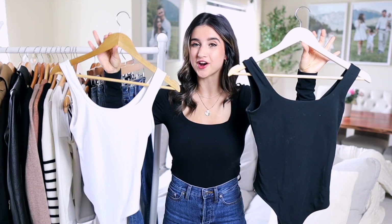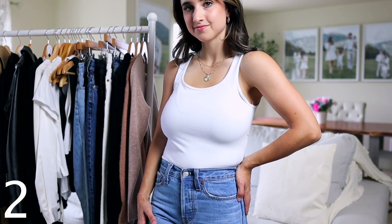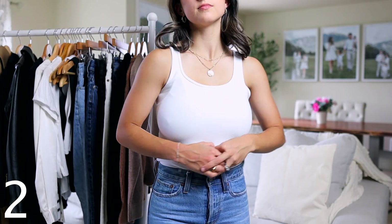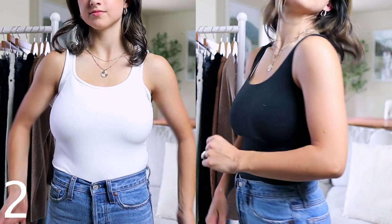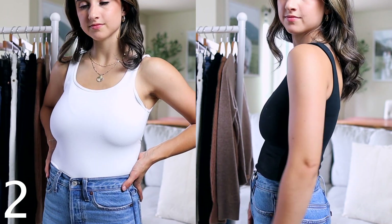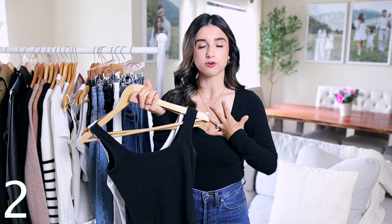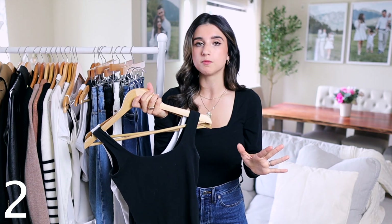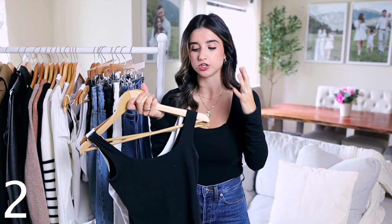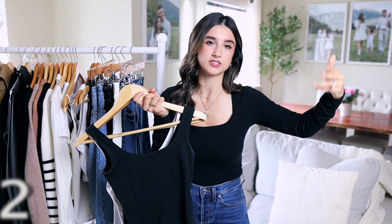Next up are tank body suits. I love these when I want a really clean, seamless, tucked-in top look. You can wear them on their own, layer on them, and they tuck in really easily because they're a bodysuit. For colors, I recommend starting with black and white — especially if you're on a budget. If you have room for more colors, the next one I'd choose is a nude, and then build out from there.